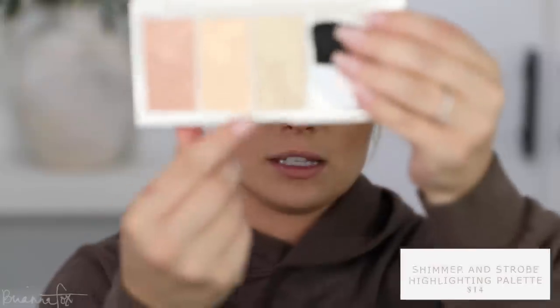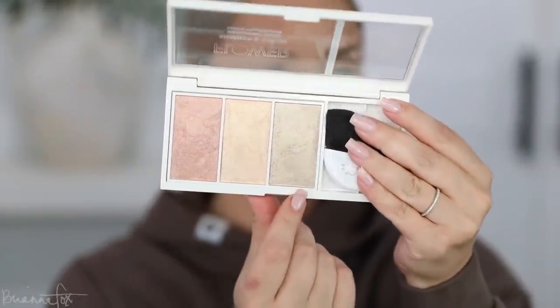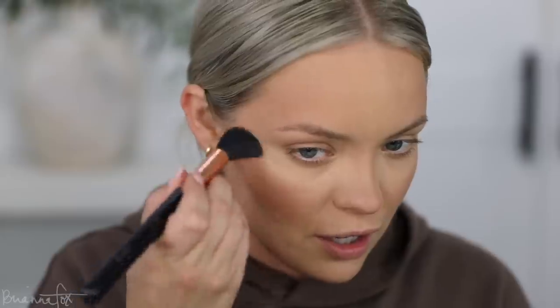The color is so beautiful — bringing it up on the cheeks, nose, chin, and neck. Now I'm trying the Flower Beauty Shimmer and Strobe Highlighting Palette, taking the center shade and maybe mixing it with a neighboring one. Applying to the cheekbones — that is beautiful! I'm adding a hint of the pinky color very lightly and feathering it into the blush. Then I'm dotting the center shade on the nose and cupid's bow and blending out.